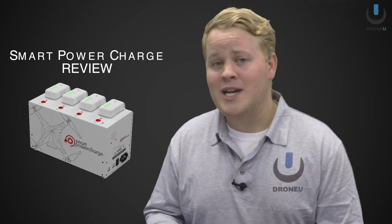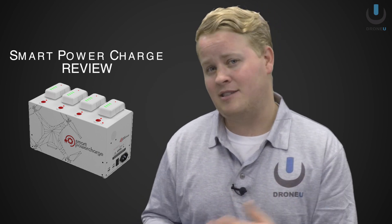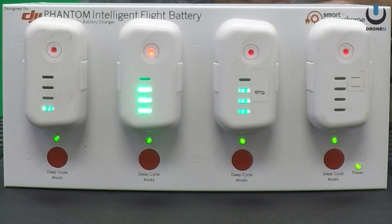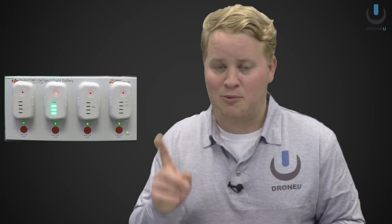Hey guys, just wanted to give you an update on the four battery charger. It's passed the first test — it is actually charging all four batteries. I have tested another system in the past where the charger was only charging three batteries, so this is actually working. Step one: pass.